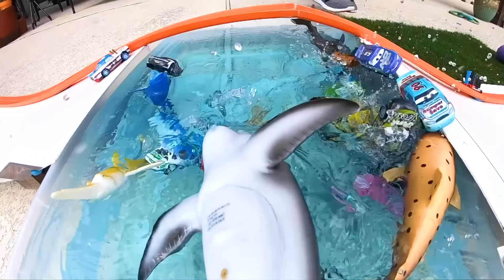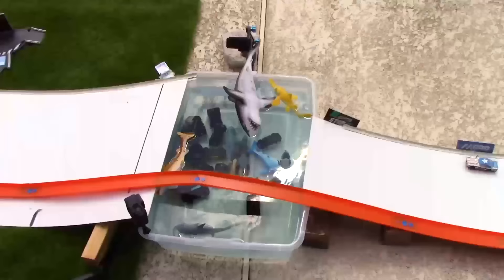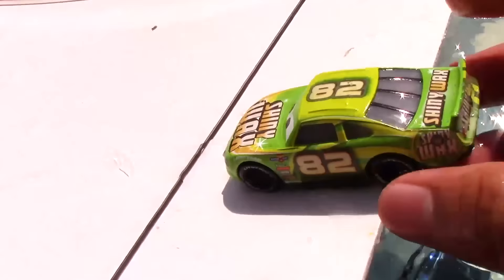It also looks like some of our racers didn't even make it to the jump. What an amazing and exciting race we just witnessed! It looks like the big shark is just done with everything. Here are all the racers that piled into the pool after that race. Let me know which one was your favorite out of all the racers — you can let me know in the comments below.